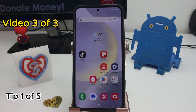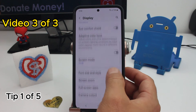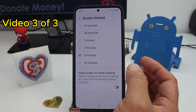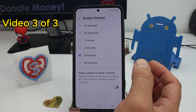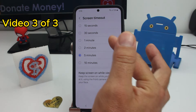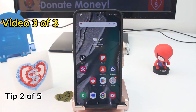Easy tip to save some battery on your phone: go to Settings, go to Display, and see how much screen timeout you have. If your screen timeout is very high, if you leave your phone somewhere and forget to lock the screen, your battery is going to go down. Set it to one or two minutes and that will be good.